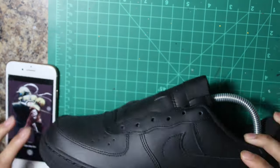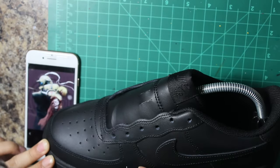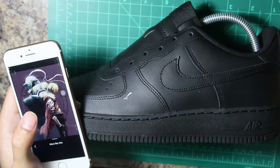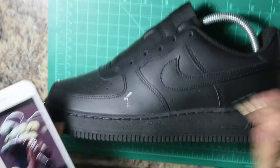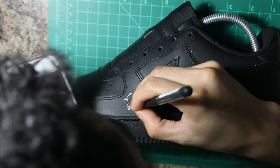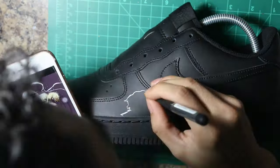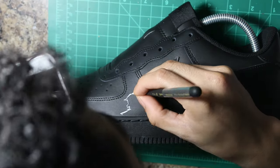Hi, what's up guys? This is Martin from Teen Customs. I'm gonna be doing this chibi Full Metal Alchemist on a black Air Force One. First thing I picked were important details related to our custom theme today, which is Full Metal chibi — that's what the customer asked for.